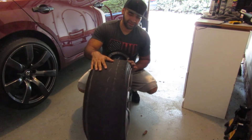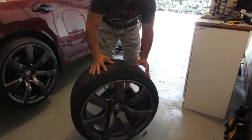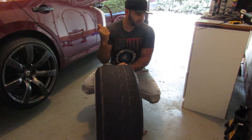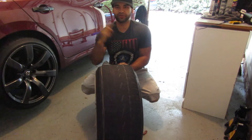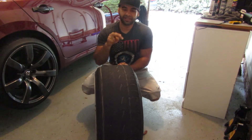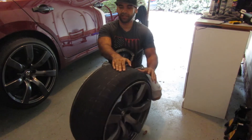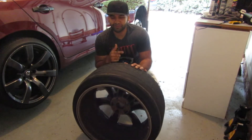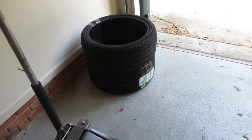I got two new tires to replace these old ones. I'm going to go ahead and take the wheels off, put a jack stand on the other side, and go to a shop to get new tires mounted on the wheels. And yes, I am going to get an alignment.